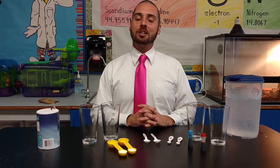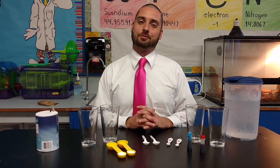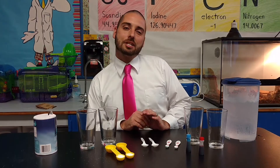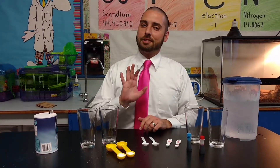Greetings, friends. It's me, John Ross, and I'm here with another fun-filled science activity for you. Today, we're talking mixtures and solutions. And in the state of South Carolina, we really begin getting into mixtures and solutions in the fifth grade.